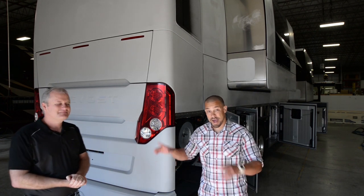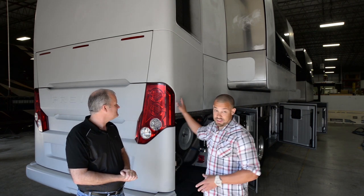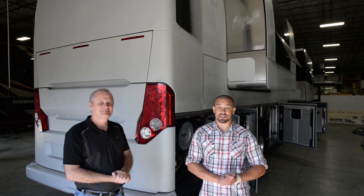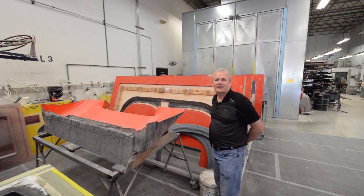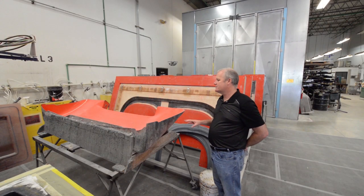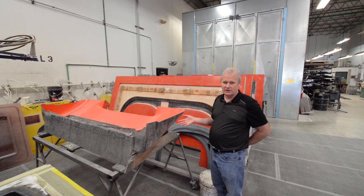We're actually going to be heading back to the paint studio, and we're going to go from basically this to the finished product. I'm excited to show you all the process. What we're going to do is cut off a part of the top of the coach and put on our own look, our own piece.